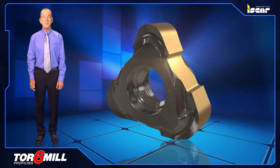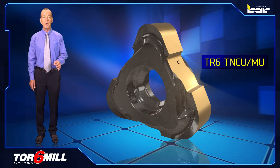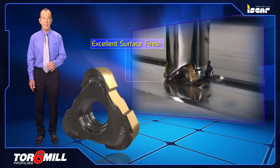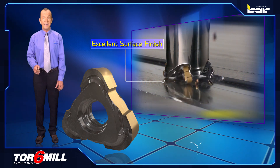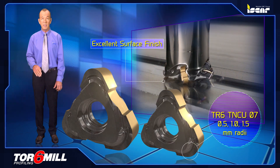The TOR 6-MIL range of inserts includes the TR6 TNCU MU10, a double-sided insert with six round cutting edges and a positive break angle providing excellent surface finish. It is available in 0.5 to 3.0 millimeter corner radii. The TR6 TNCU 07 version features 0.5, 1, and 1.5 millimeter corner radii.